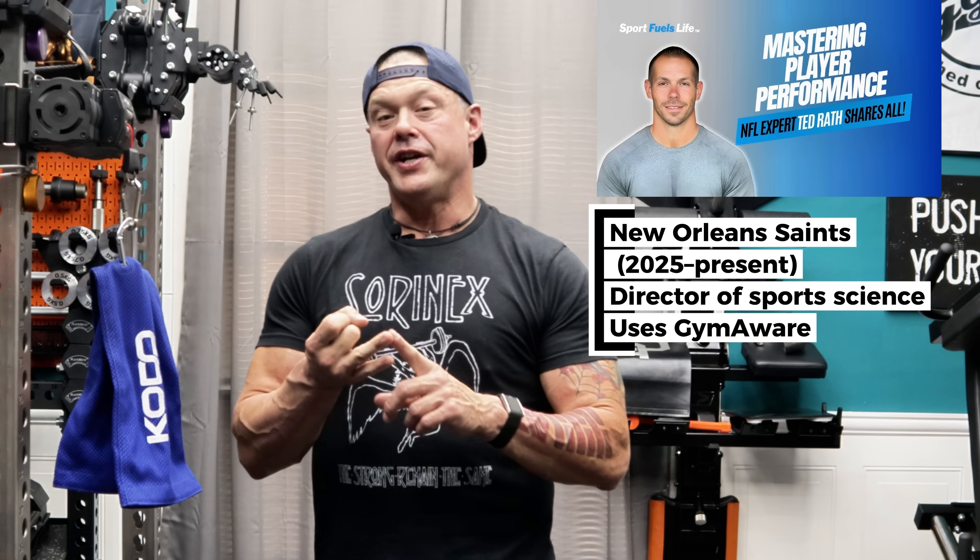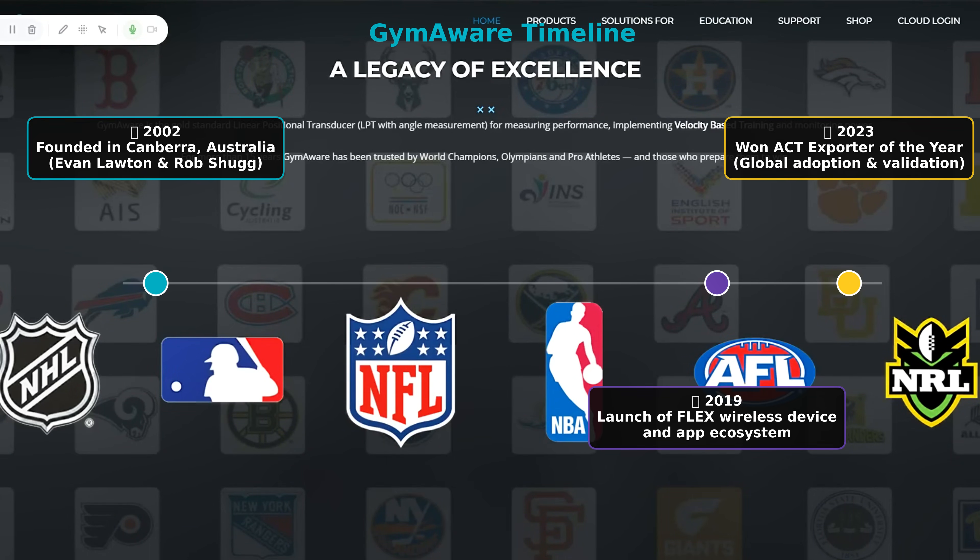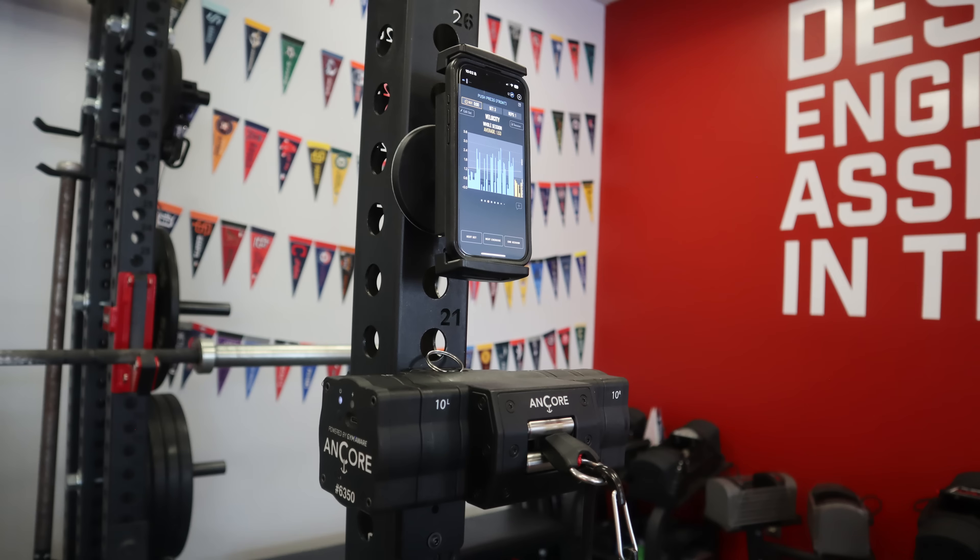Quick backstory — GymAware isn't new. They were founded in Australia in 2002, and their devices are trusted by Olympians, world champions, and elite teams from around the globe. They've been validated in research. Their Flex and RS systems set the standard for velocity feedback. And in 2023, they even won exporter of the year. That's the pedigree now powering Anchor's new data plate.